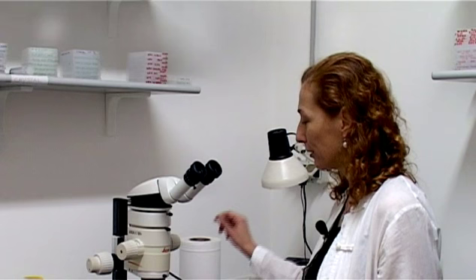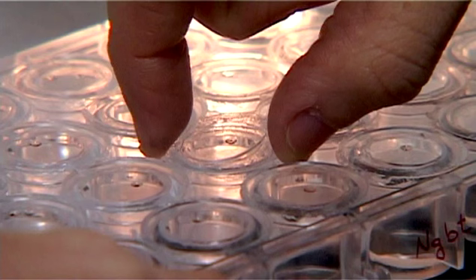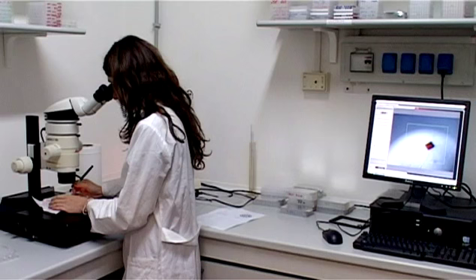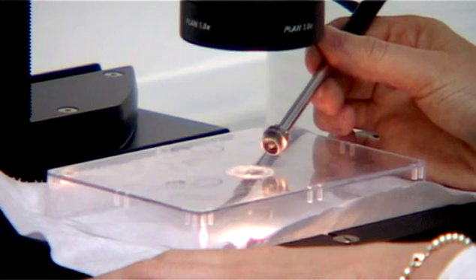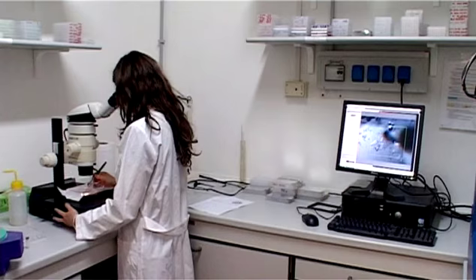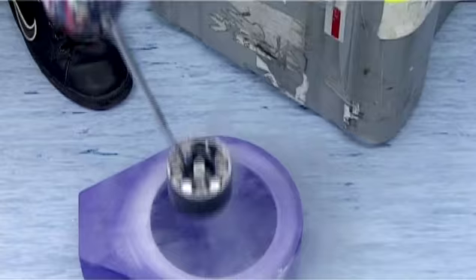Purifying the protein, crystallizing, and running the experiment can be several months of work. Everything is concentrated into the moment in which you fish the crystals and dip them in liquid nitrogen. Fishing the crystal is the crucial moment of this operation. There are three difficulties: you have to be very delicate, because crystals are very fragile; you have to be fast, because the drop is drying; and you have to freeze it very quickly. So in these few seconds, your experiment could fail.